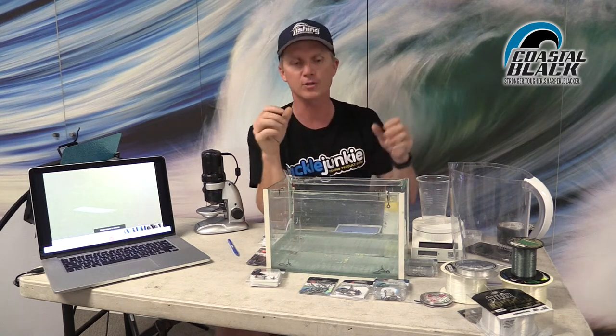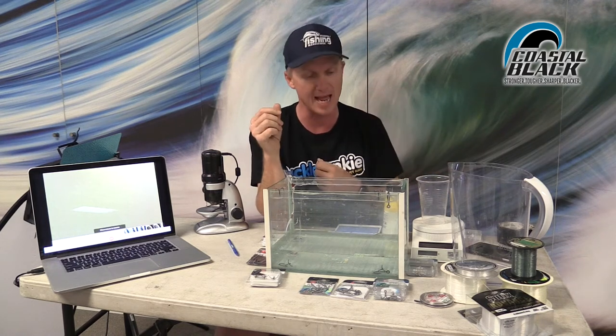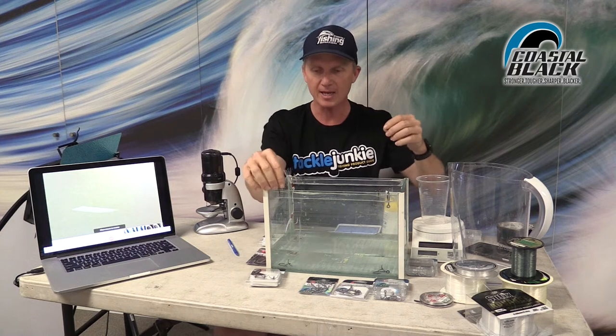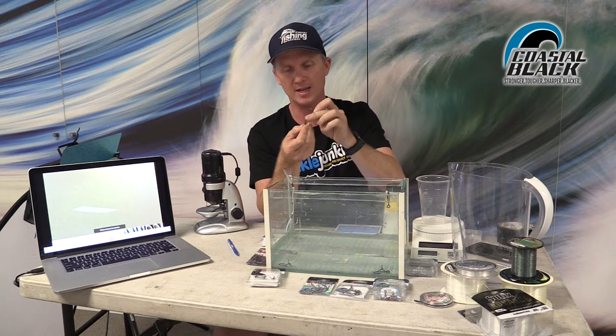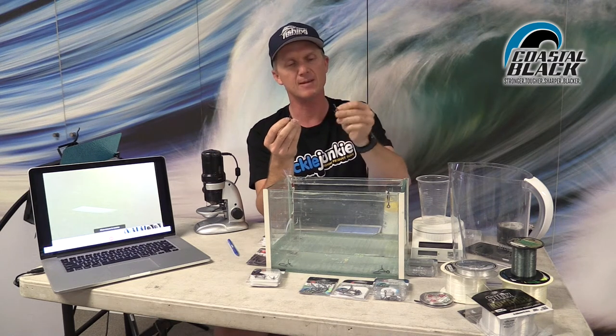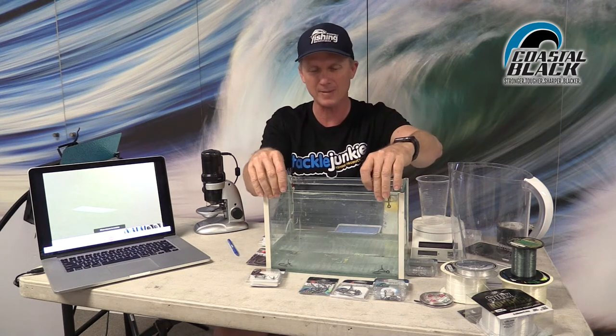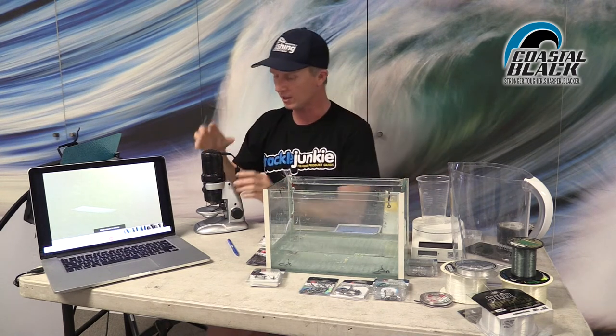We put the hooks into the saltwater on a Friday afternoon before the weekend, then pulled them out and left them in the air for a couple of days. They were in the water for around 60 hours and have been out for about 50 hours. To the naked eye there's not much difference between them. You can see a little bit of rust inside where the eyelet attachment is, but there's nothing much on the Coastal Black apart from some salt buildup. So we were a bit skeptical about the coating — until I got this microscope.